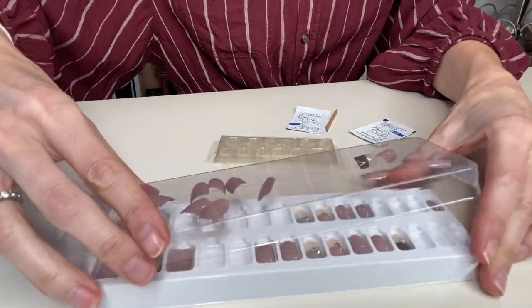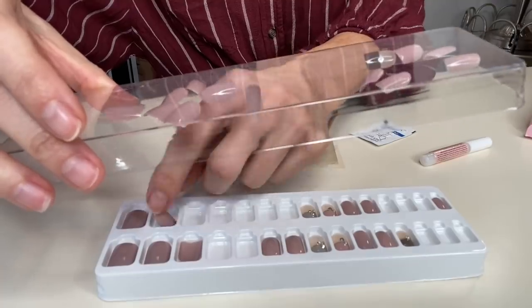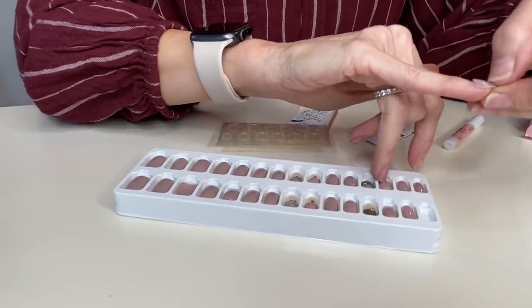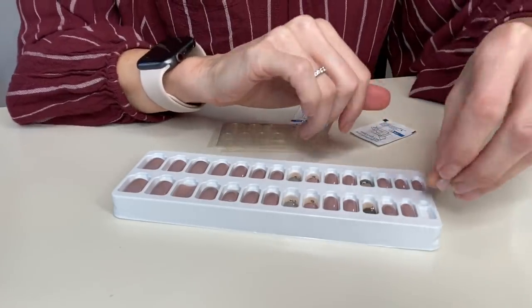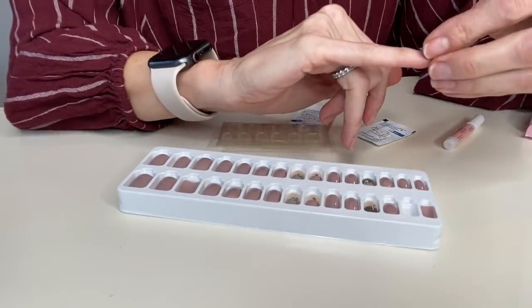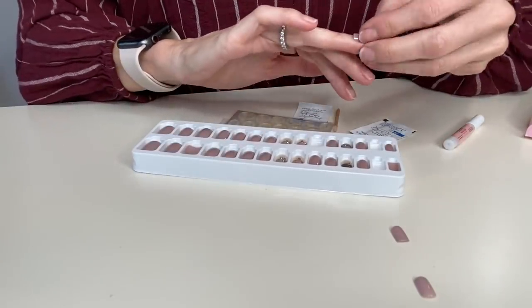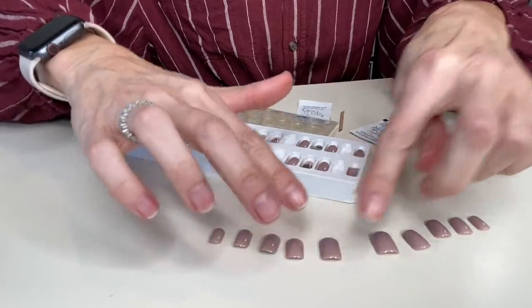Nails are going everywhere — they're kind of sticking to the lid. What the heck, that is so weird! I think I'm kind of close. Pinky, pinky. Maybe that one fits. No, that's too wide — that's what they were saying, be careful. Next size. Ring finger — that's a little small. That looks like it fits. I've got little nails is what I'm discovering here, very little nails. So now that the nails are selected, I've got two options.